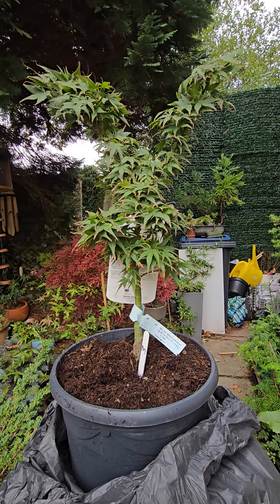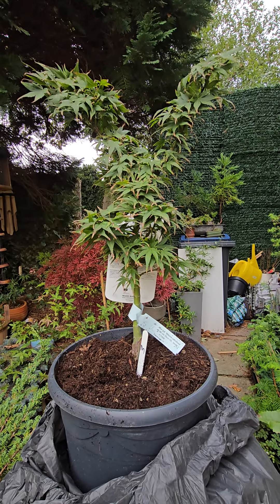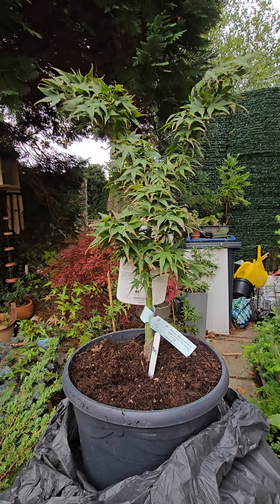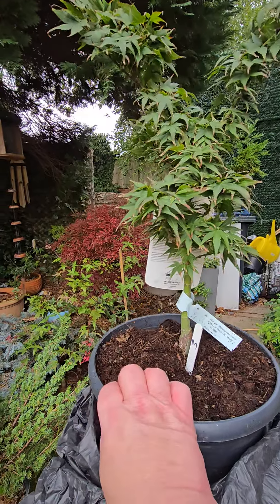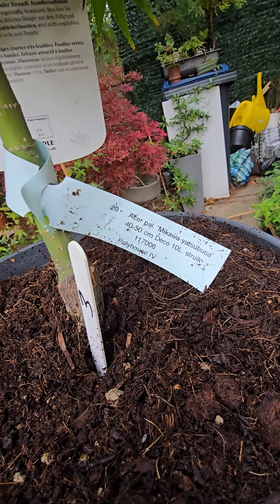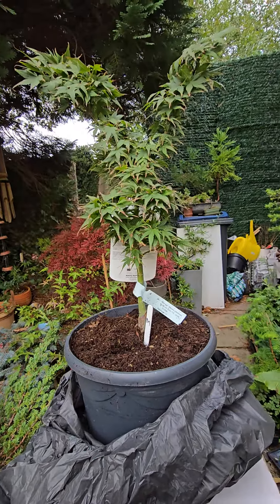The Asa Mikawa Yashabushi — I can't pronounce it. The name's on Dina. So that's that one.